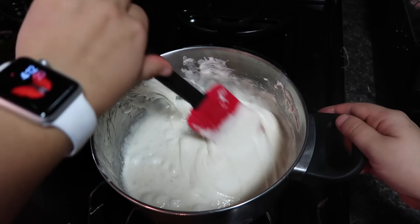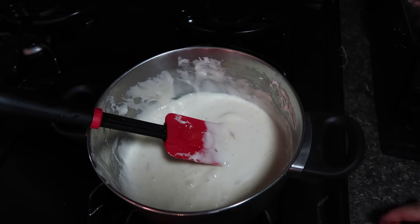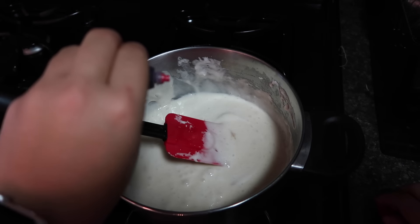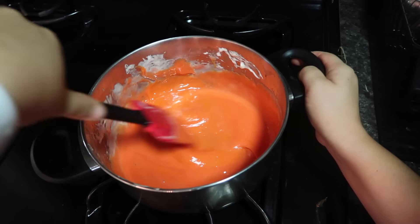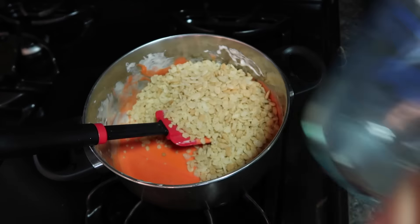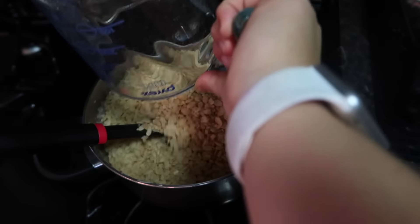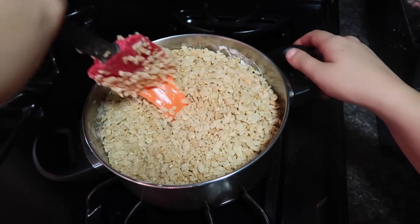Next, we are going to add food coloring until we get a nice orange color. I have red and yellow and I'm just going to keep dropping them in. Now that we have our color, we are going to add six cups of rice crispy cereal.